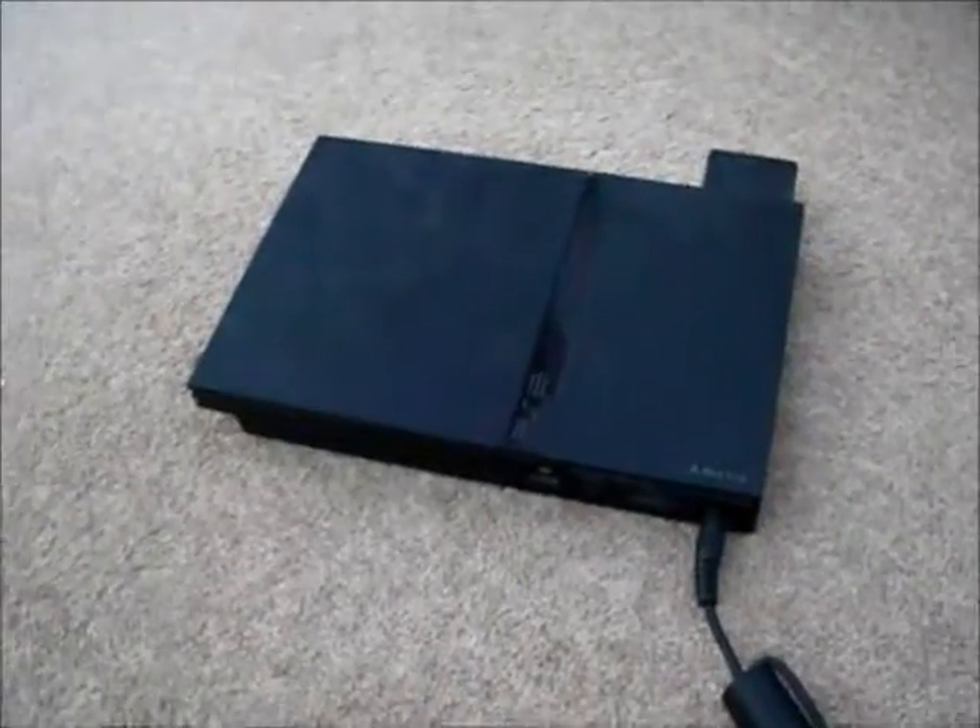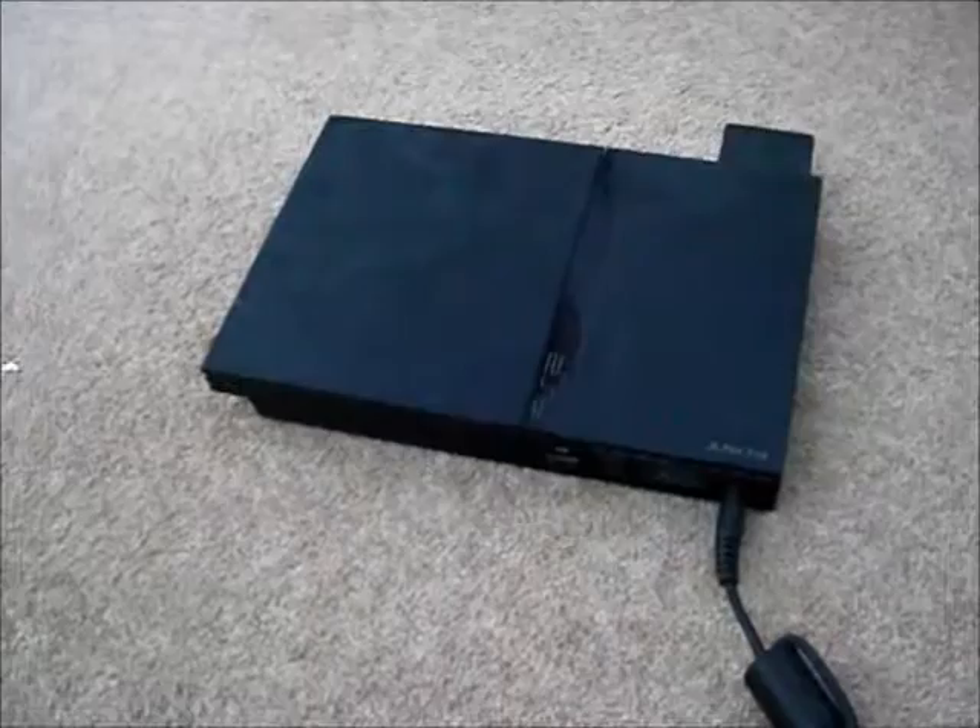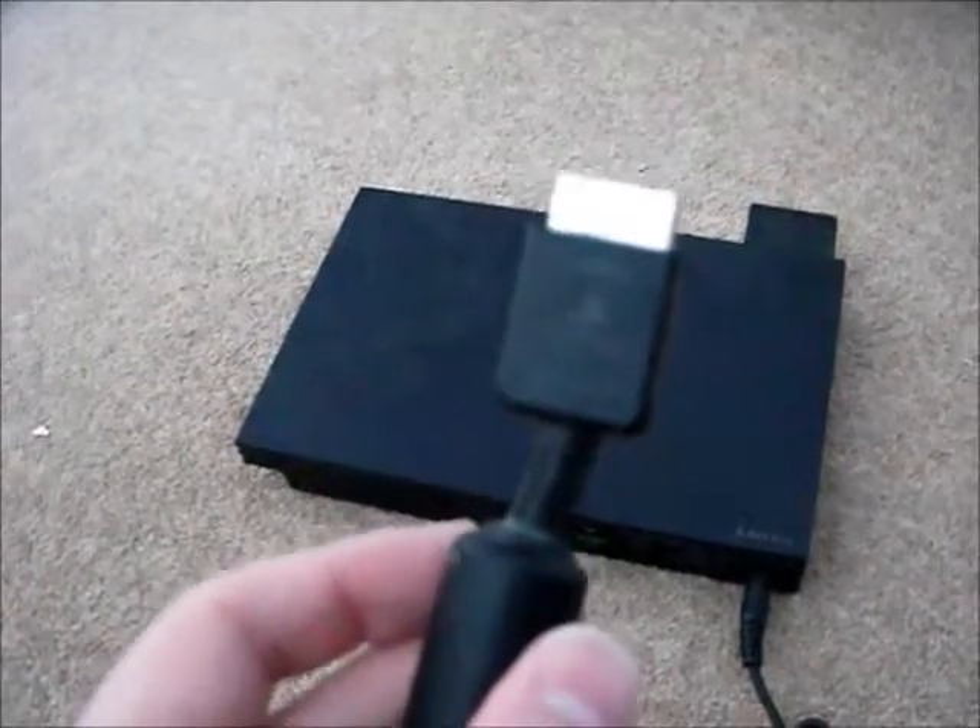Then just press the switch to turn it on. Next, you have to put in the SCART lead at the back of the console along with the power lead as well. Doing so, you just connect it in there.